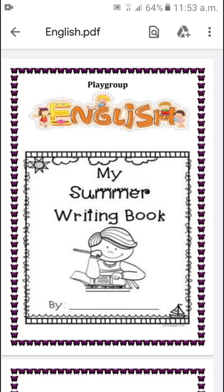Bismillah ar-Rahman ar-Rahim. Assalamu alaikum students. I hope you all are good. My name is Sidra and I am class teacher of Playgroup in a live school of the Laziz campus. Today I will briefly explain you the English summer task of Playgroup.